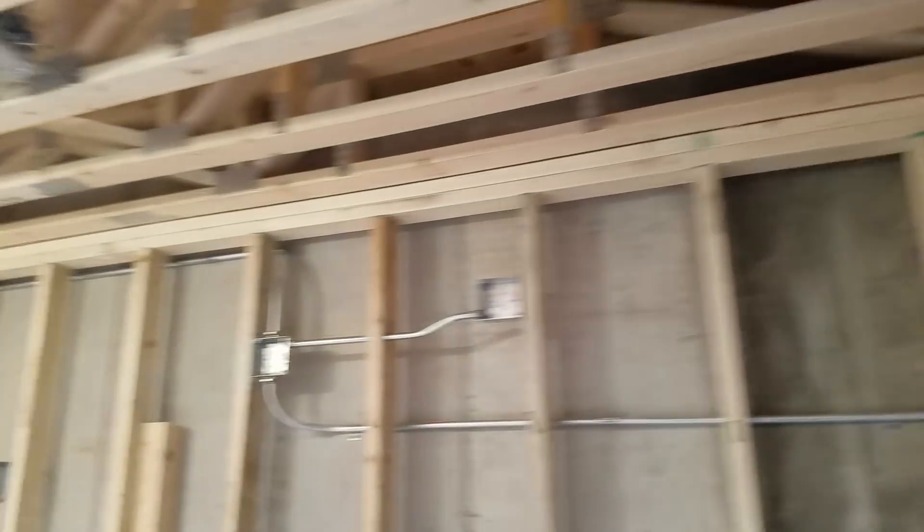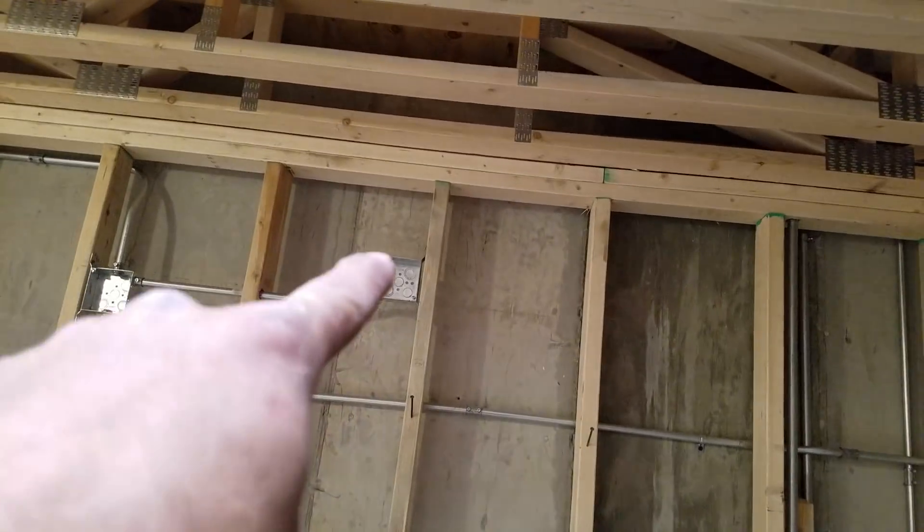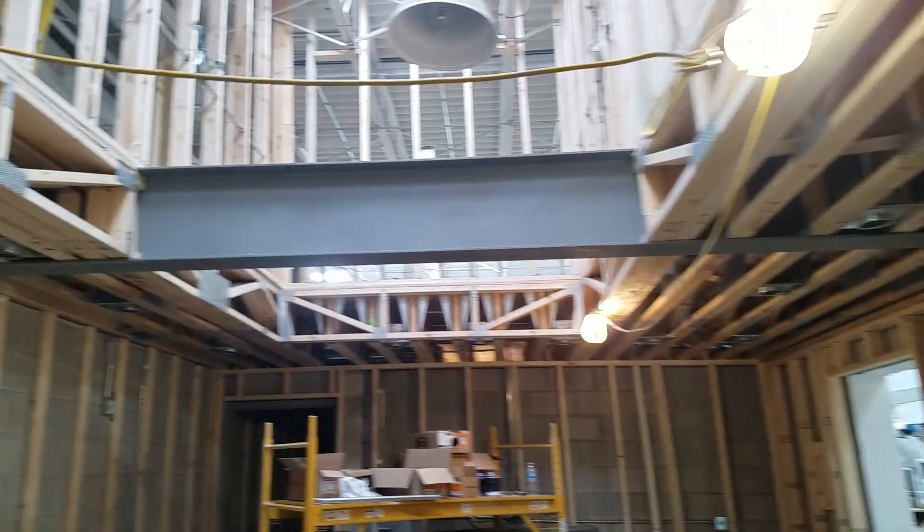All these are going to be sconces — put Edison bulbs in them, it's going to look really cool. A couple of the higher ones, those are EM lights, emergency lights.